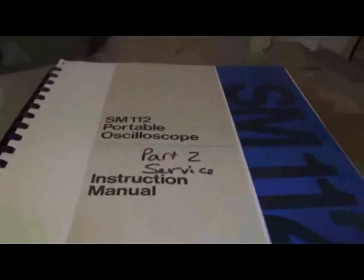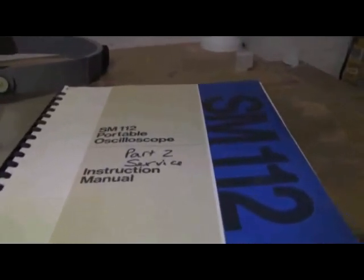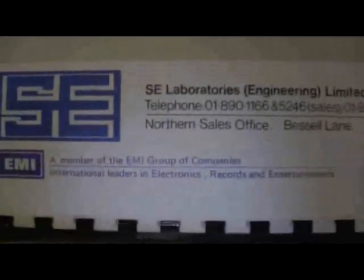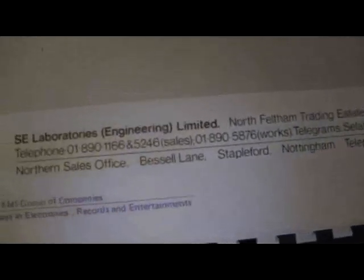That's a quick first pass at this thing — as I say, a long way to go. I do have the original manual, which took a long time to find — that's why this scope has been sitting around for years. I always assumed this scope was a US device, and when I went searching for SE Labs their only sites are in the US with no reference to a presence outside the United States. However, when I got the manual, it talks about SE Laboratories Engineering Limited in Feltham in Middlesex in the UK, and a member of the EMI group of companies. I guess they're not around anymore — I'm often curious as to how companies evolve.